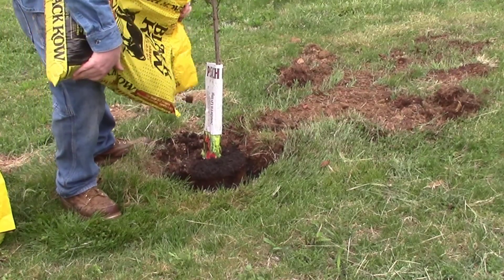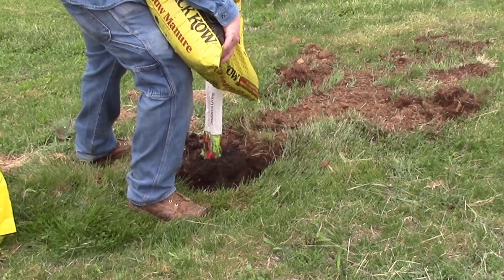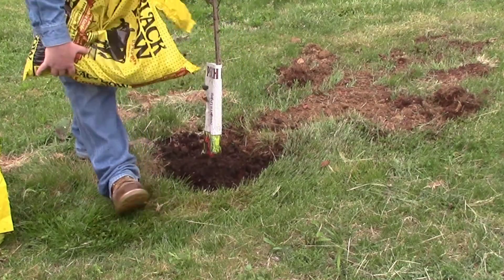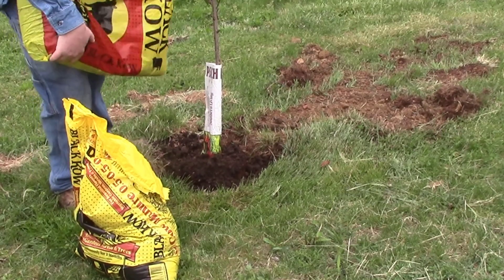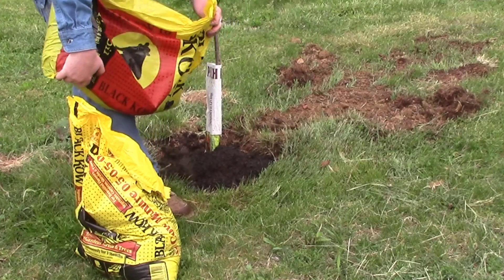I dug the hole about two times as wide as the planter itself — or the pot that the tree came in — and a little bit deeper. That was why earlier in the video I was putting a little bit of that topsoil down in the bottom of the hole, so it's a little bit deeper than that pot as well.